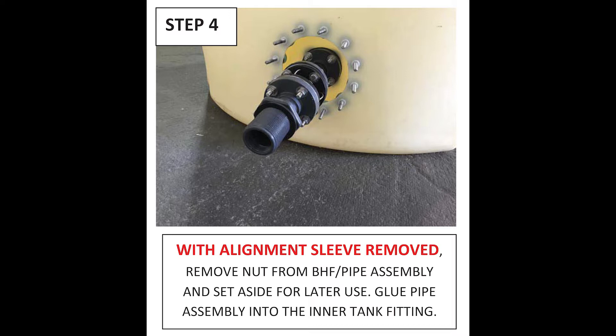Step 4: once you have taken the alignment sleeve off, remove the nut from the bulkhead fitting pipe assembly and set it aside for later use. We'll then glue the pipe assembly into the inner tank fitting. We recommend using good quality PVC primer and glue for this connection.